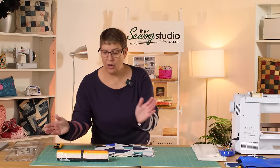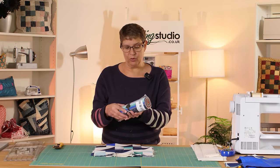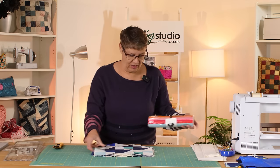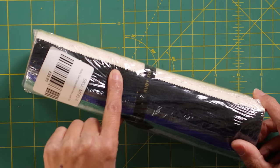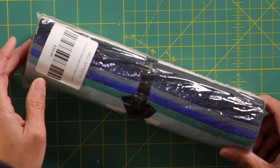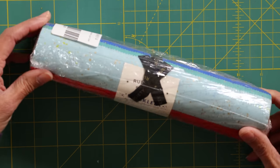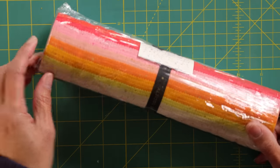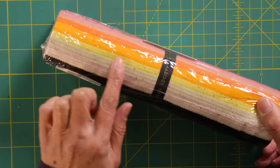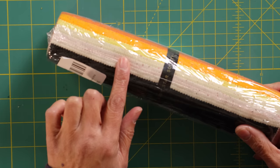The fabric I've chosen is a Ruby Star Society one called Speckled. Let me put it under the close-up so you can see — it goes from really black blacks into navy blues, round into a gray-blue slate blue, and then right round through a lovely rainbow of colours into oranges, reds, pinks, a limey yellow, and some lights.